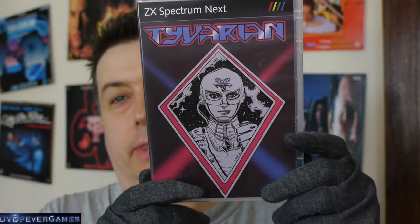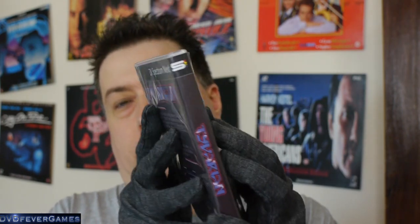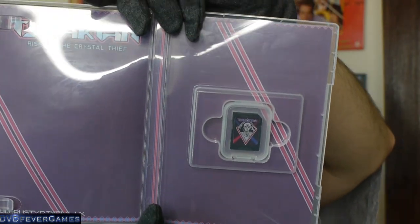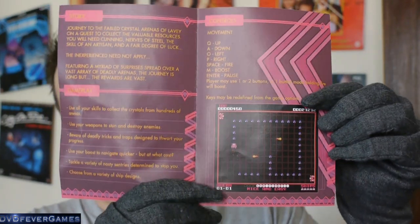The next one we have is Tiberian — let's try and get that right with the light. That's looking good. The spine just has the name of the game on it. It says Tiberian: Rise of the Crystal Thief. It's a slightly plainer one inside there, but with the inlay — that's the sort of front and back of it. And again we've got the little SD card there — that's the SD card with the main Tiberian logo on it.